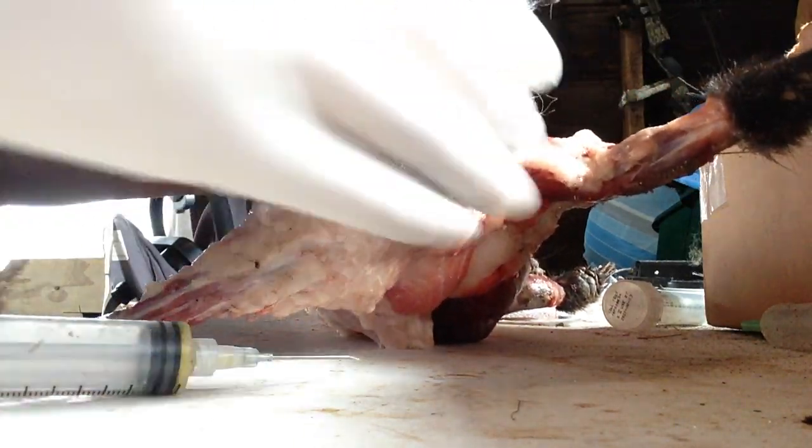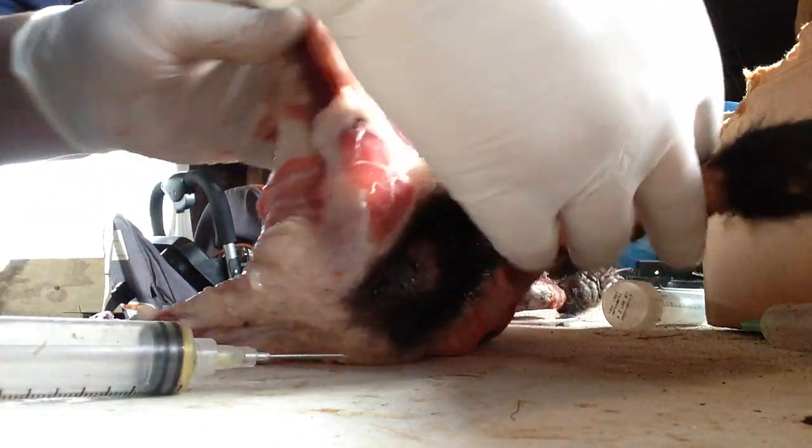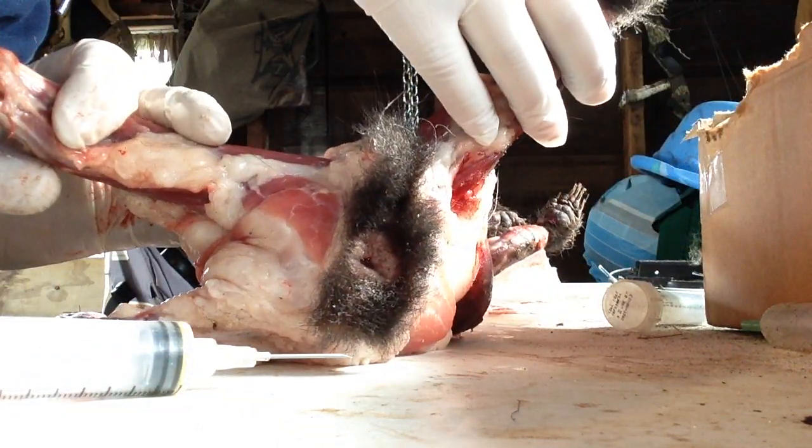I had a bunch of people message me after trapping all these skunks on how to extract the essence. I thought I'd make a quick video. I always do it after I skin the thing out.